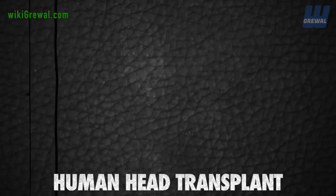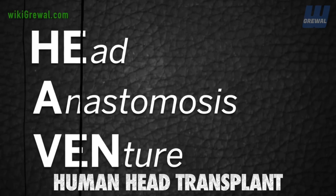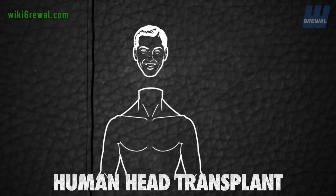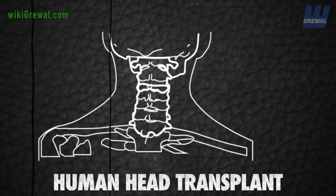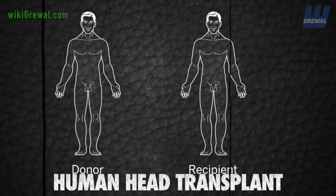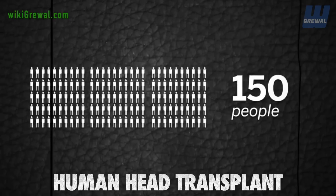How will he do it? The procedure, called the HEAVEN Protocol, or Head Anastomosis Venture, involves the surgical transfer of a healthy head onto a surgically beheaded body. The process will involve reconnecting the two severed stumps of two spinal cords from two different people — a donor and a recipient — and will last 36 hours and involve nearly 150 people.